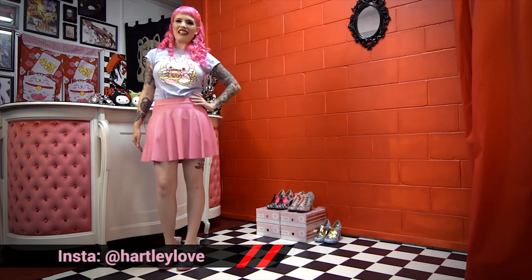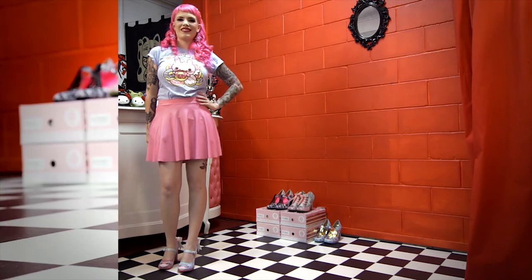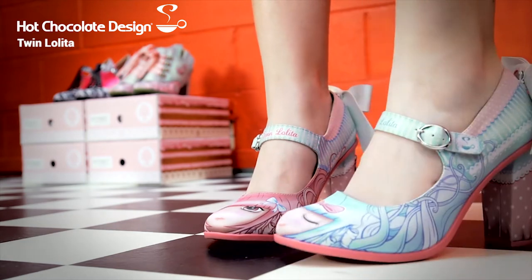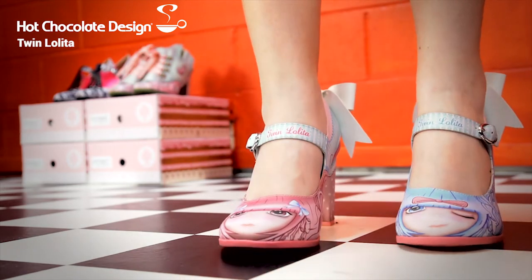Hey, it's Amanda aka Hartley Love with berserk.com.au, and I'm here today to show you these adorable new shoes from Hot Chocolate. These are the Twin Lolitas. They've got really cute little keys on the back and little bows, and on the front you can see their faces.